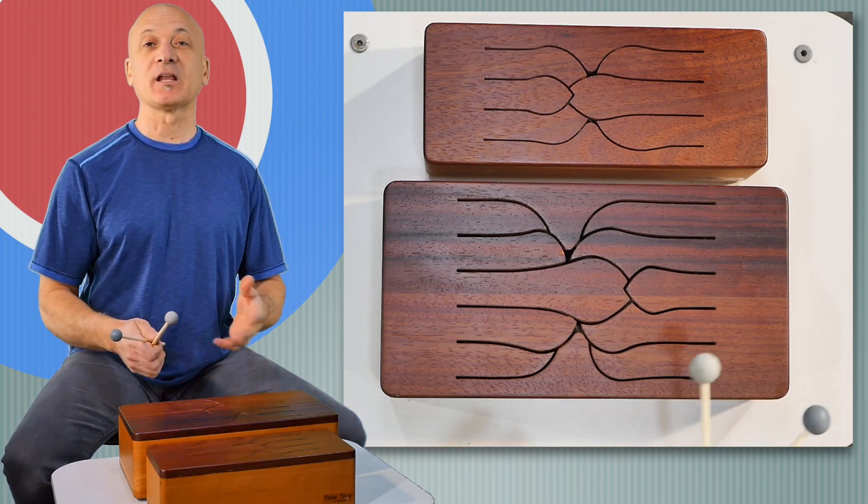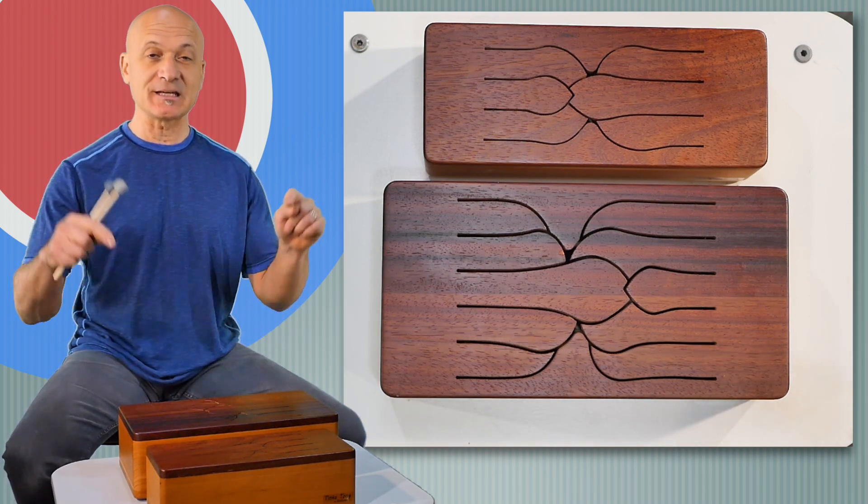Welcome back, everyone. I'm Kalani Das. This is World Drum Club. And this is the Tinka Tong.